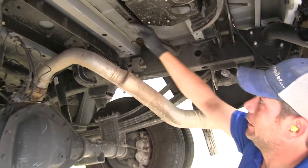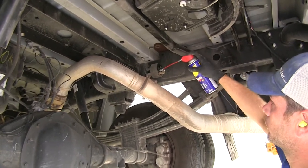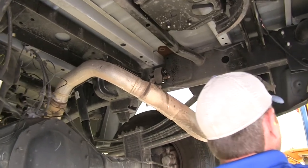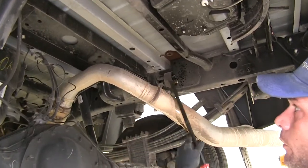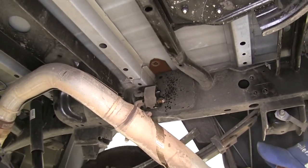Just behind the heat shield, you've got one exhaust hanger to remove. It's a good idea to use some spray lubricant here to help everything slide apart a little bit easier. Then to remove them, we'll use a big pry bar or a large screwdriver — you just need to push out from the back.